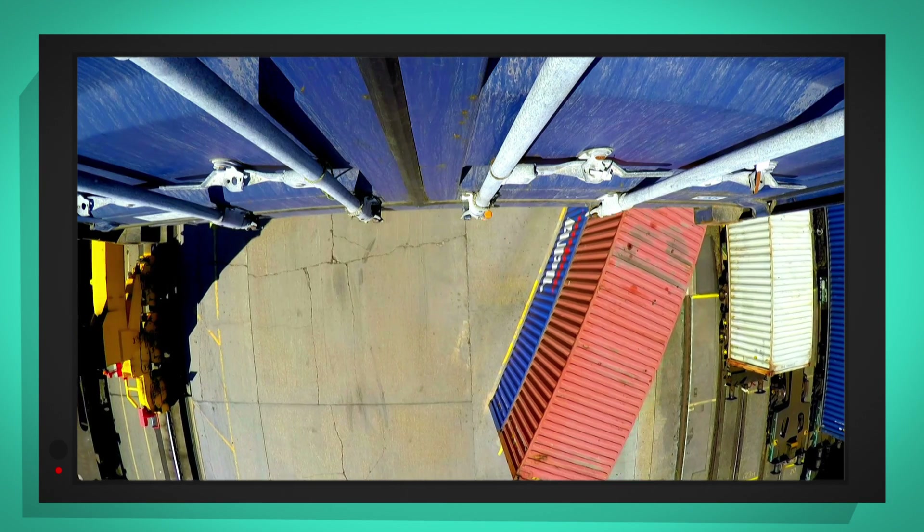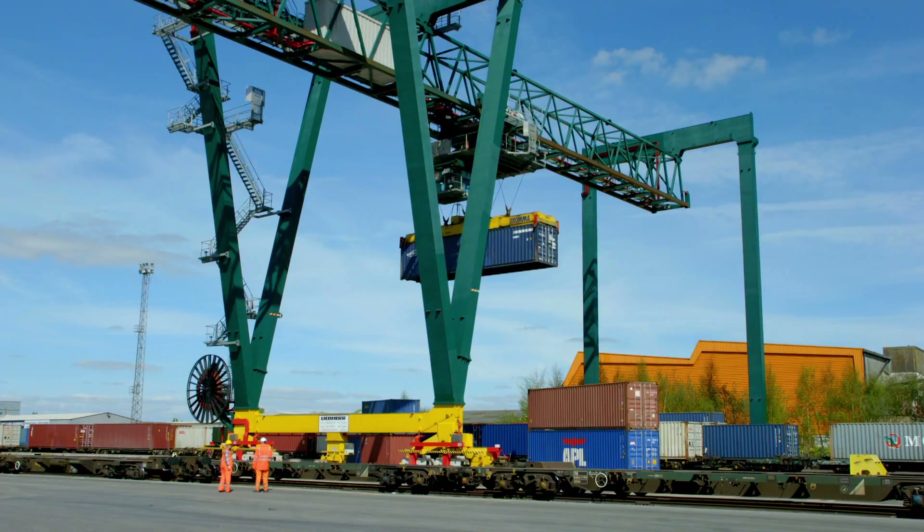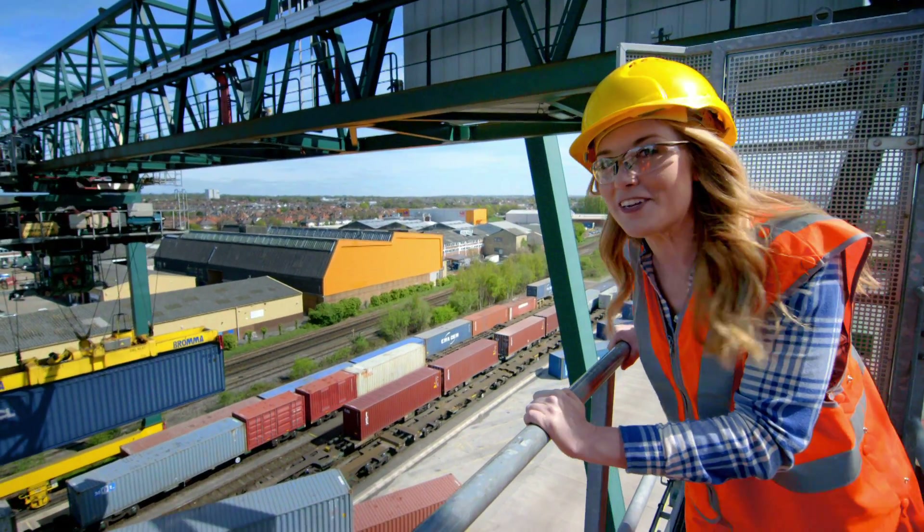These containers can weigh about 30 tonnes. That's the same as about 20 family cars. But that's no problem for a gantry crane.